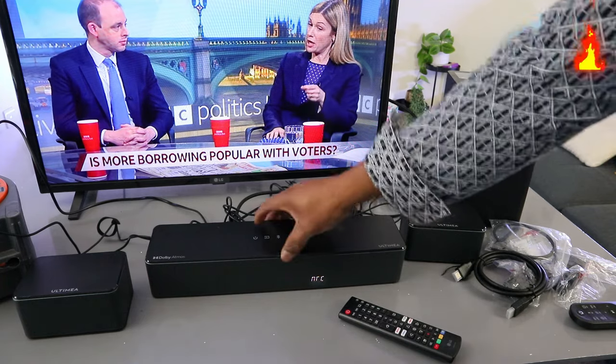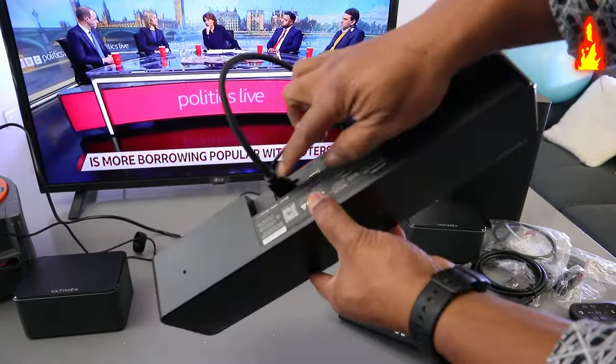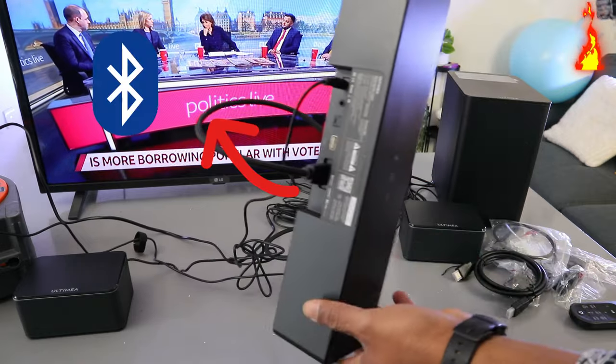This soundbar is currently connected to this TV via HDMI cable. What I want to do is show you how to connect this soundbar to your TV via Bluetooth.